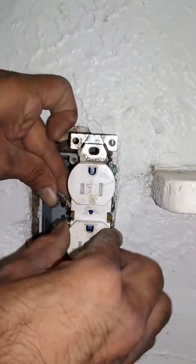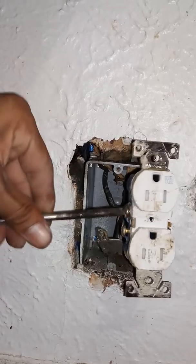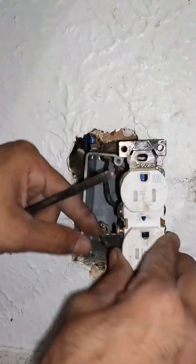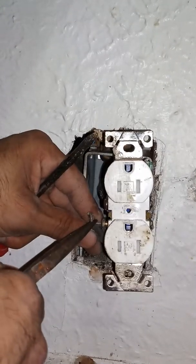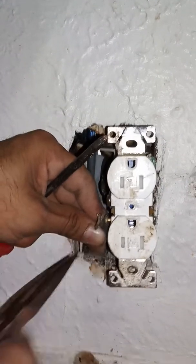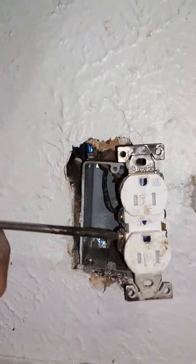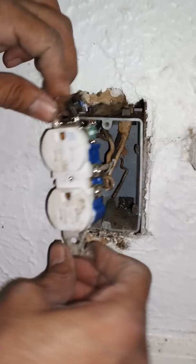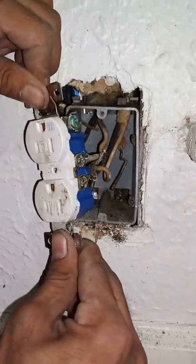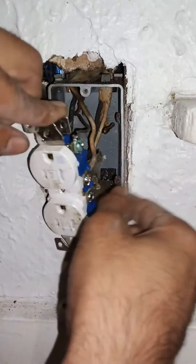Make sure this is not live when you're doing this. If you didn't hear from the beginning of this video - like I said, I'm not a professional, I'm just mechanically inclined. I'm gonna go ahead and show this wire who's boss with these needle-nose pliers. Make sure everything's good and nice and tight and on there.